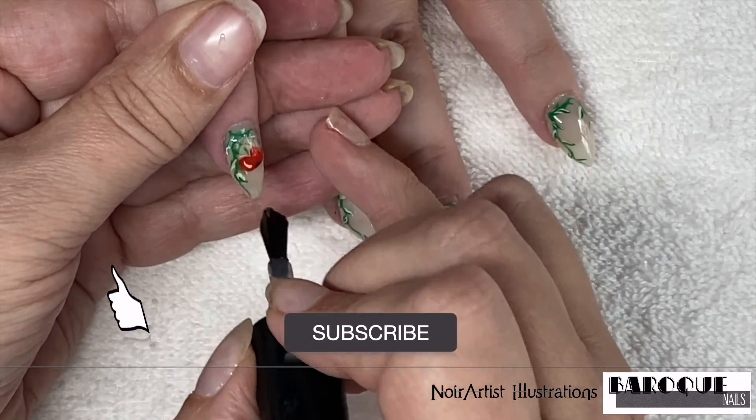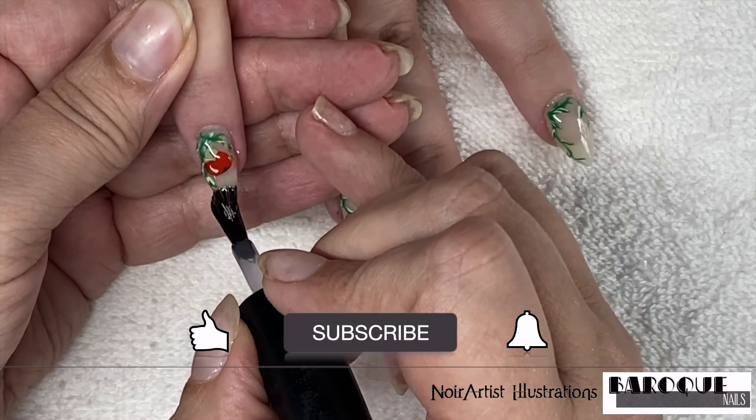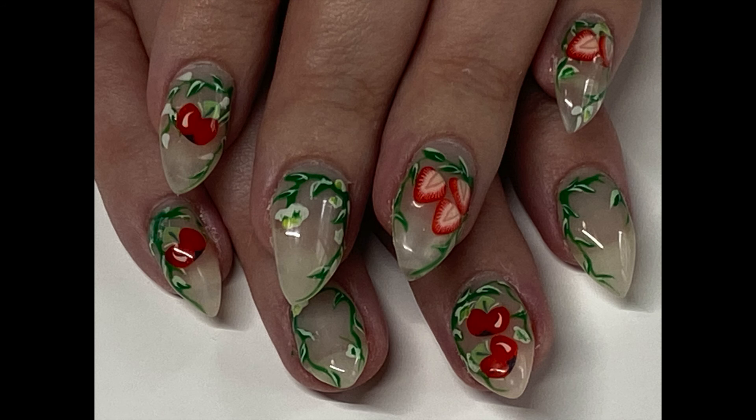Let's go ahead and take a look at the finished product! Please don't forget to subscribe, like, and ring that bell. I promise I'll be getting you some more beautiful nail art — we've got more to come. Thanks so much!